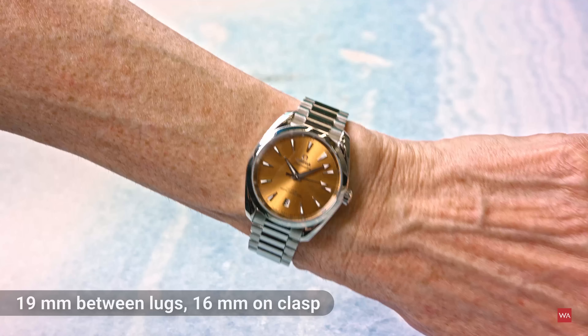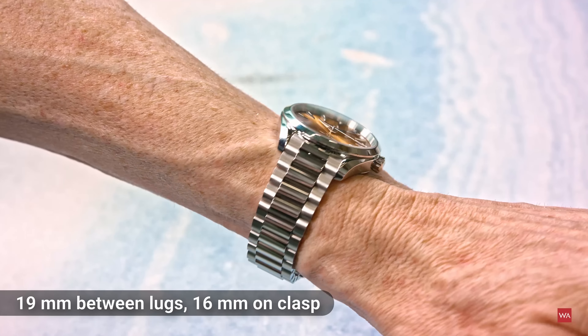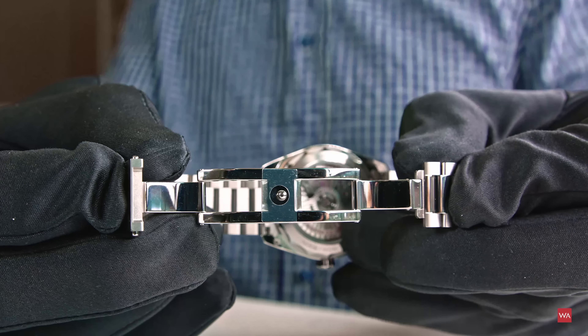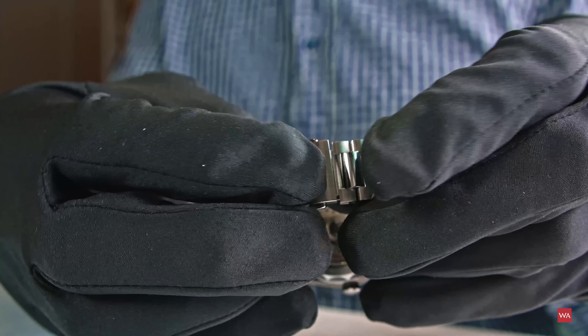The bracelet features newly redesigned links and improved integration into the case. The bracelet tapers from 19 millimeters to 16 millimeters. It has a butterfly clasp, as you can see in the picture, with a pusher on the cover to open it.